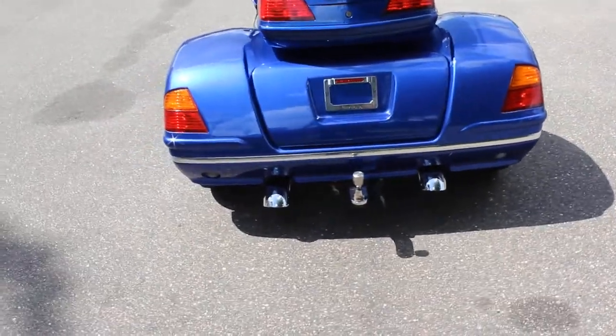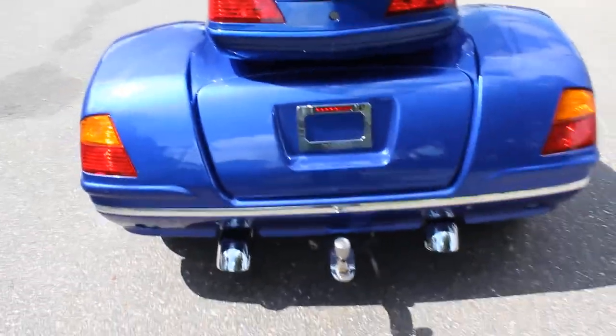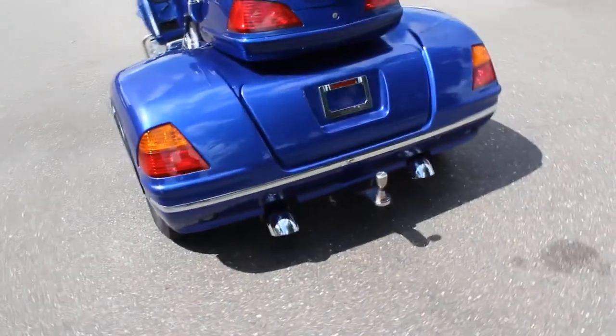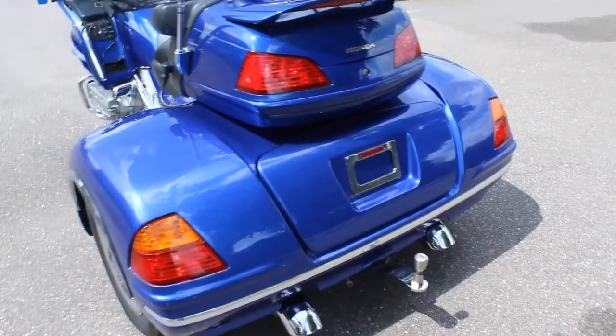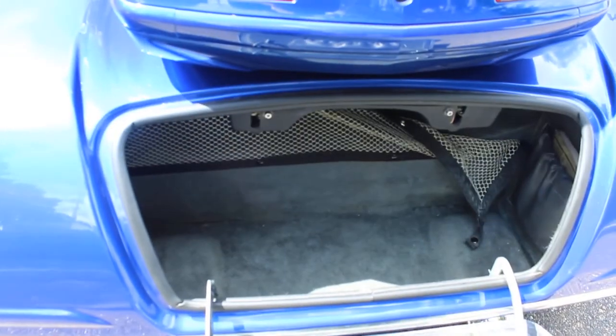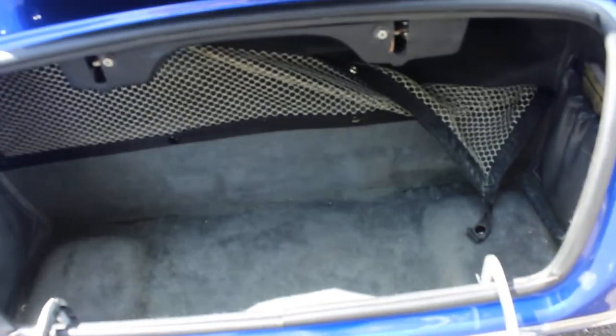As you can see, this one does have the trailer hitch on it with the locking hitch ball, so you can take that trailer if you wanted to get that also. With the California Sidecar, they're famous for their rear trunks which eliminate your saddlebags and double your storage space — it goes from four cubic feet in your OEM Gold Wing saddlebags to eight cubic feet. Nice storage, with a little mesh net there to keep stuff from moving around, and the top trunk for your helmet or any other gear you may need.